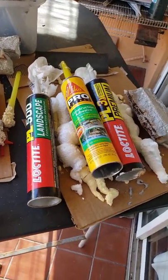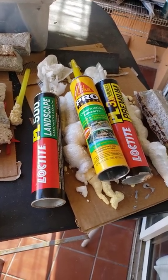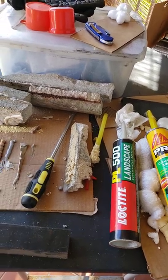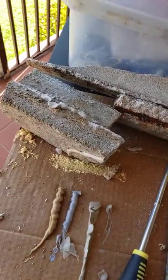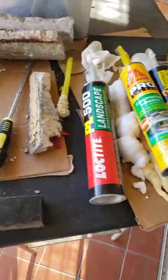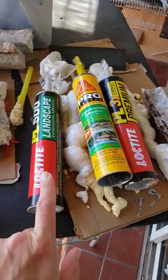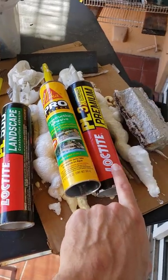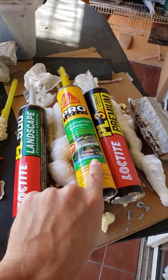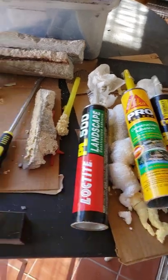Hello YouTube, this is a short video to compare these three products. I need to glue two pieces of concrete together — the same kind of concrete block you can buy at Home Depot. This is the most expensive, this is the cheapest, and this one is kind of in the middle. I'll just tell you upfront: I like this one the best.